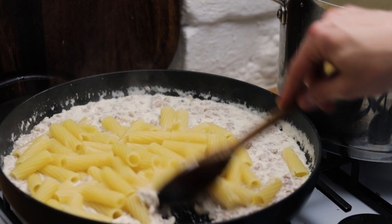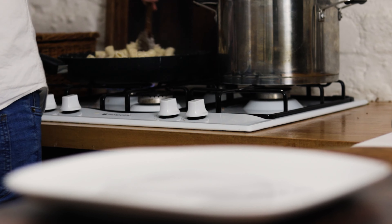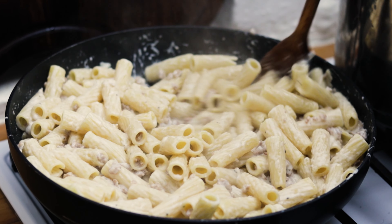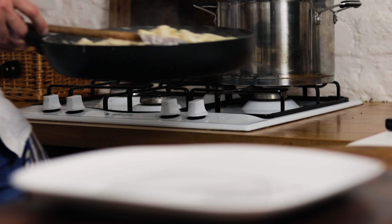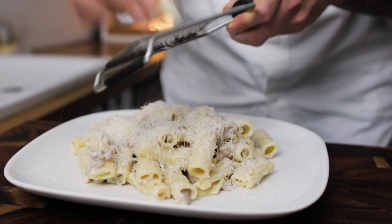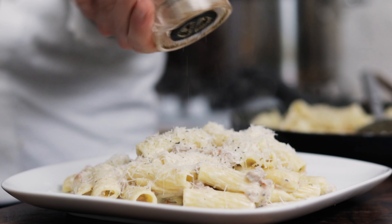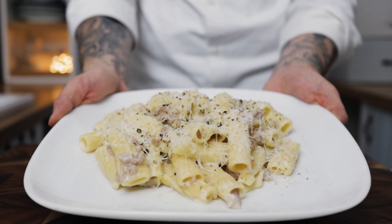Spend a minute to reduce the cream down and heat it through, then chuck in your rigatoni. Give that a really good stir, gently reduce down the cream, and add a little splash of your pasta water. Mix through until it's beautifully coating all of the pasta — nice, thick, rich and delicious. Finish with a nice grating of pecorino romano cheese and a few twists of freshly ground black pepper. And now we have a beautiful creamy rigatoni all'Anice Sina.